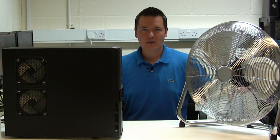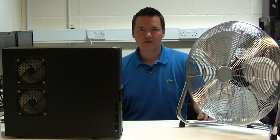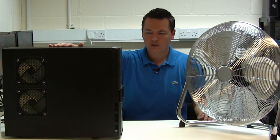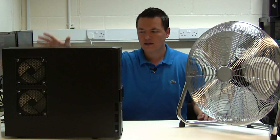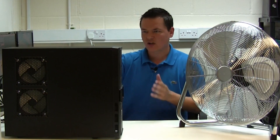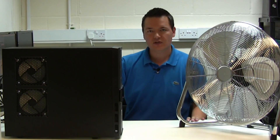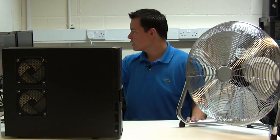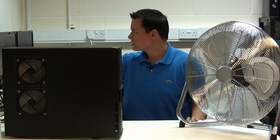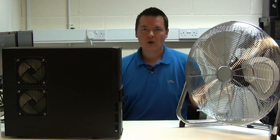Hey there guys, it's Lee here, welcome to a brand new video. On the side here we have one of our Ethereum miners - in this box there are two 280Xs and they are running super hot. The case is in an upright position and even with 420mm fans it puts out a ton of heat. The GPUs are currently running at 83 degrees and 72 degrees.